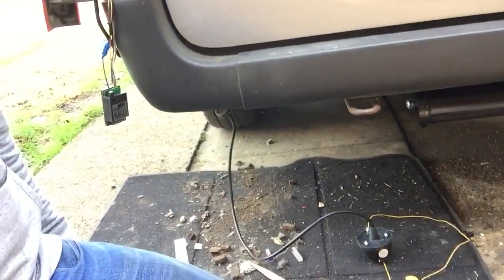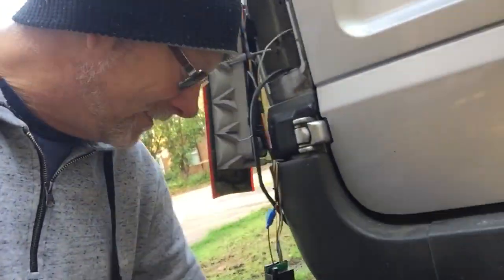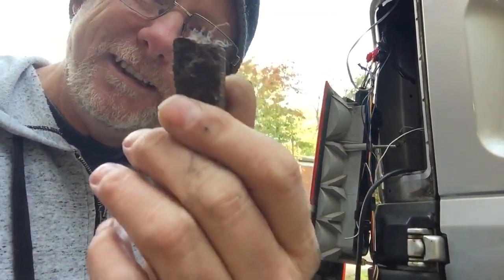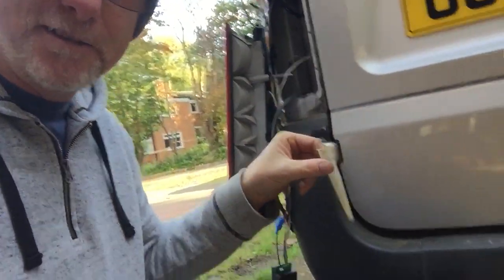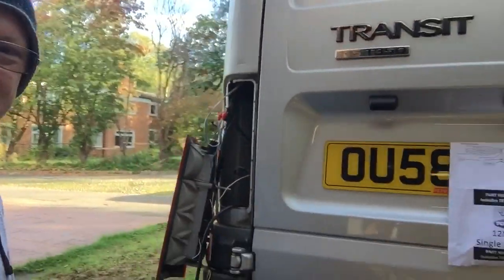All this crap had accumulated underneath the back light — it's horrible. Rusty, grotty staples, screws — rusty old screws, big ones, small ones. Even a tube from a mastic gun had managed to find its way in that void. Imagine how much rust is going to occur if that was left there; that would cause all sorts of rust problems, absolutely no doubt. So if you own a Transit van, pop your back lights out.